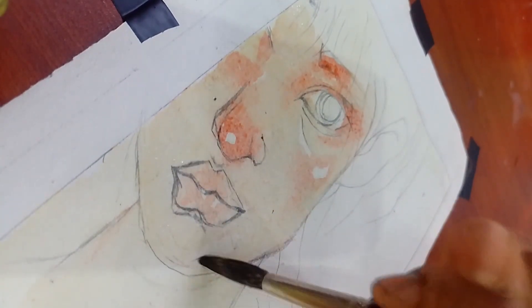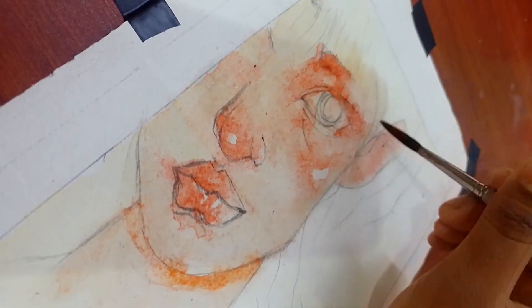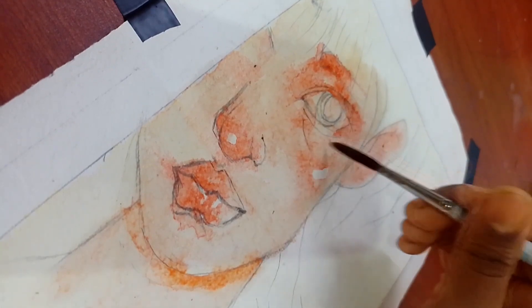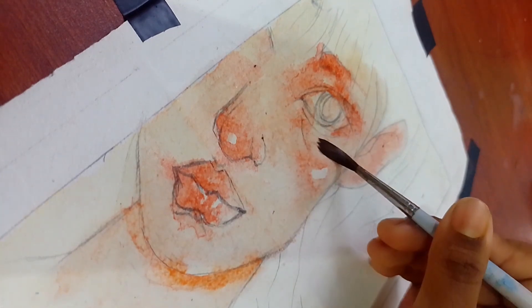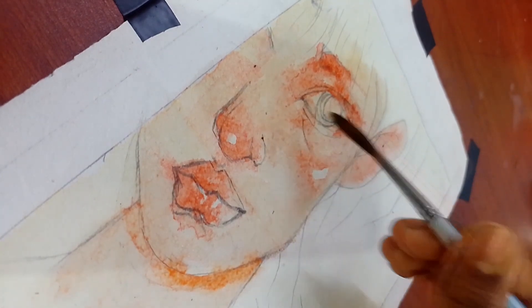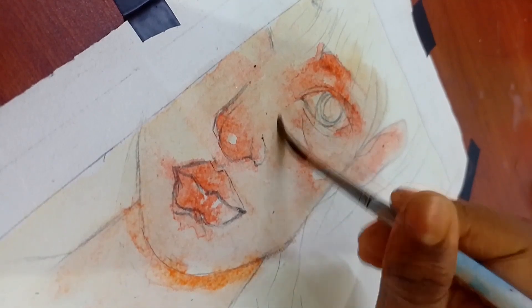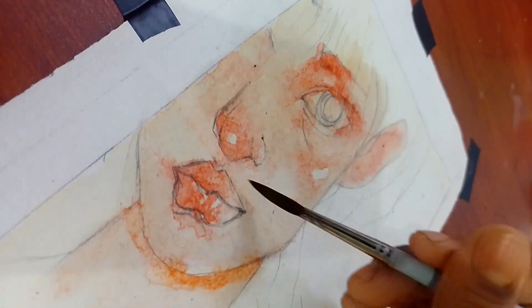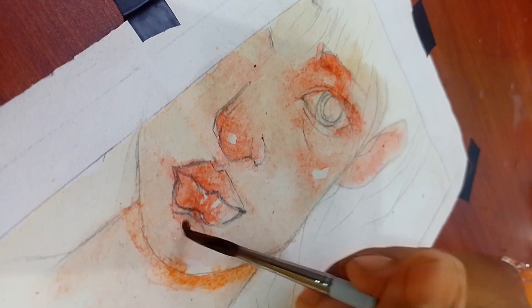I am going to brush it. I blend in a dark color, and the lips are plumpy and juicy.